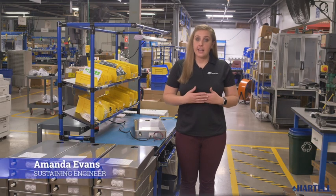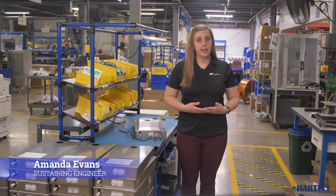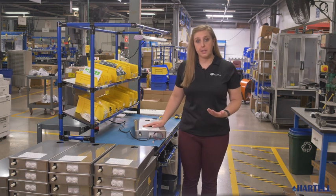Welcome to Hartel. I'm Amanda Evans, Hartel Sustaining Engineer. I'm here to introduce you to Hartel's latest range of condensate pumps, the HCP line.